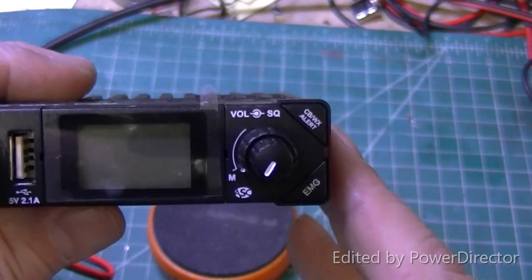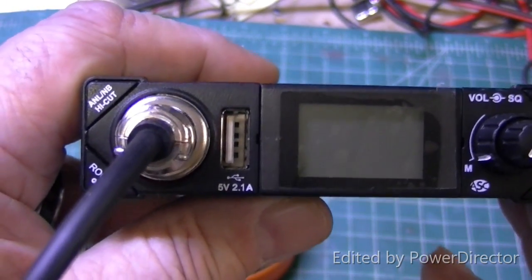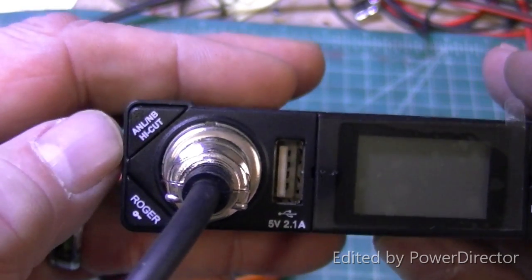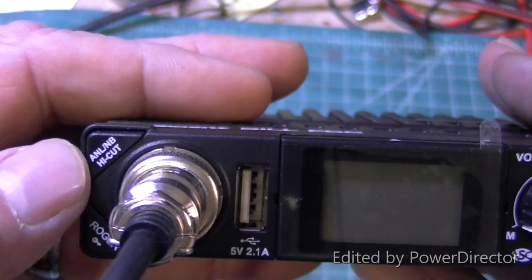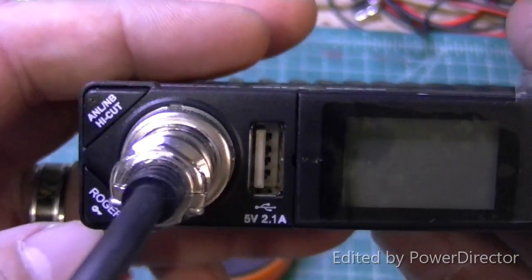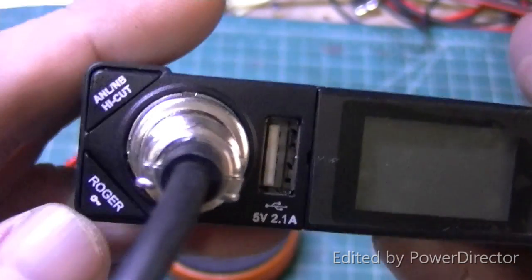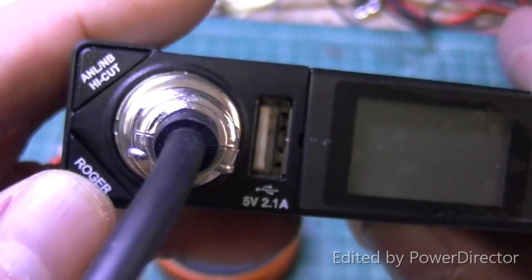On our left, this button is going to be our noise blanker, our noise limiting function, noise blanker, and a high-cut filter — which the high-cut filter is really nice. It cuts some of that hissy white noise that we hear. It does have a Roger beep and a lock button. That lock button locks everything so you can't change anything when you hold it in.